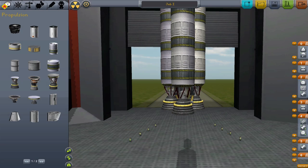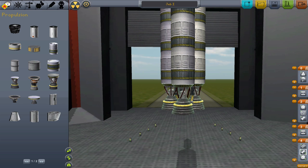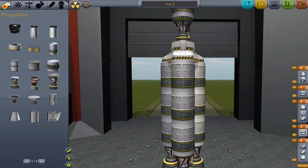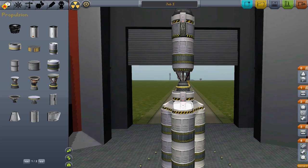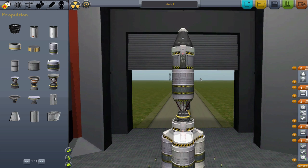You can think of the staging setup as a mission plan of sorts for our craft. First, the lower engine will fire. After fuel is depleted, we can separate that stage by activating the decoupler. Then we can ignite the engine for the next stage. After that, we separate that engine from the capsule and then activate the parachute. And so, we have built our first multi-stage spacecraft. Will it complete its mission of getting into orbit? Let's find out.